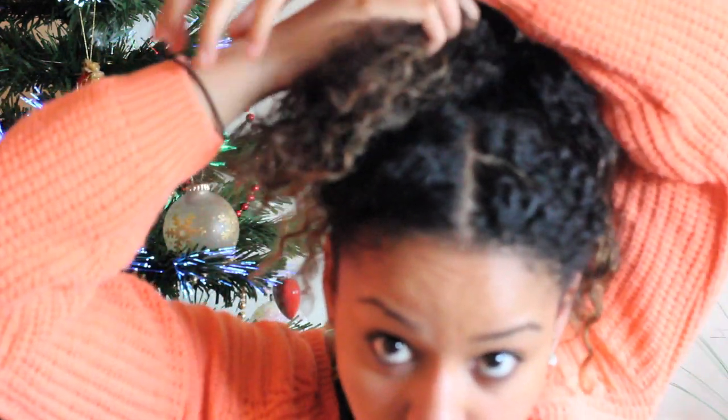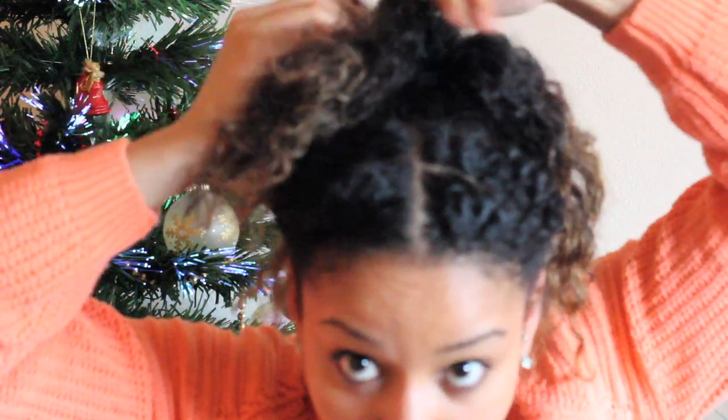Take your first part, tuck away the rest of your hair so it doesn't get in the way, and begin to twist.